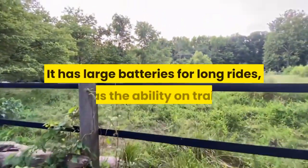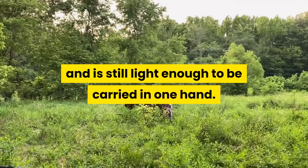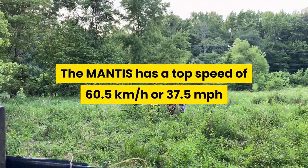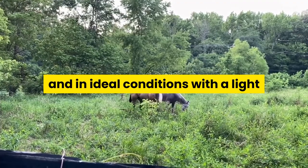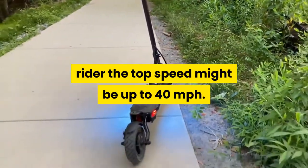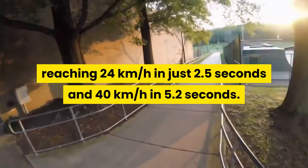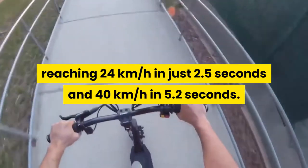It has large batteries for long rides, has the ability to handle trails, and is still light enough to be carried in one hand. The Mantis has a top speed of 60.5 kilometers per hour or 37.5 miles per hour, and in ideal conditions with a light rider the top speed might be up to 40 miles per hour. The acceleration is also awesome, reaching 24 kilometers per hour in just 2.5 seconds and 40 kilometers per hour in 5.2 seconds.